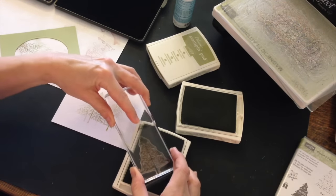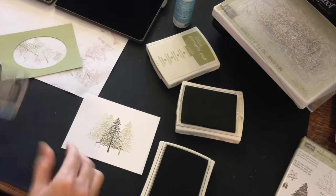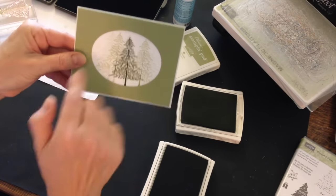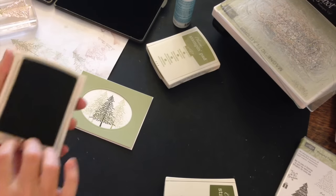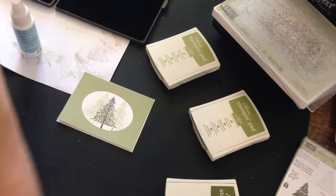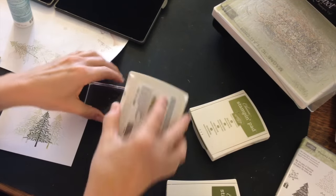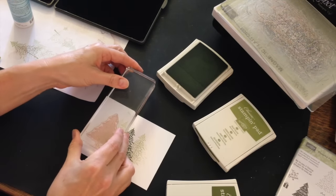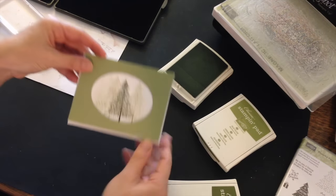I'm going to ink it up really well and then stamp it right in the center, like so. I'll take a quick peek — it looks pretty good. I think I want to put one more lighter colored stamp just on the outside. So I'll clean my stamp off and use Pear Pizzazz since that's my lightest color. I'll ink up, stamp off, and then stamp on like so. That will perfectly fill the background. Now I think I'm ready to complete my card.